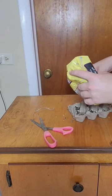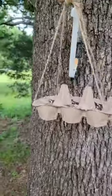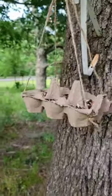Add your bird feed and then you are ready to hang your bird feeder outside. It's just an easy, simple way to have a cute little bird feeder for those summertime birds.